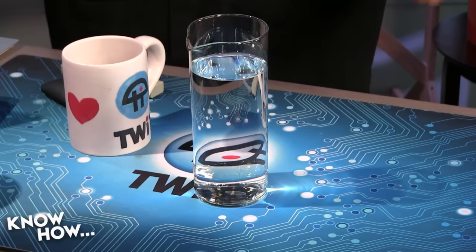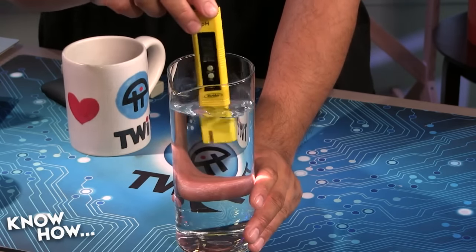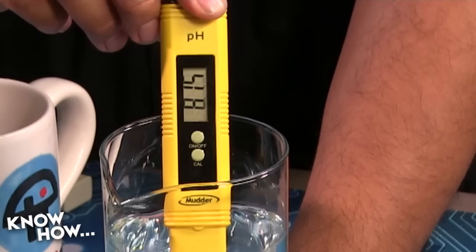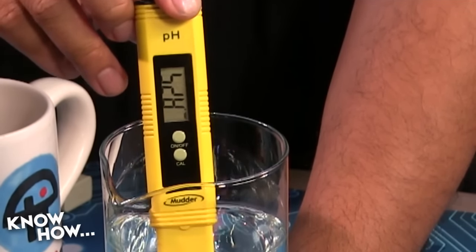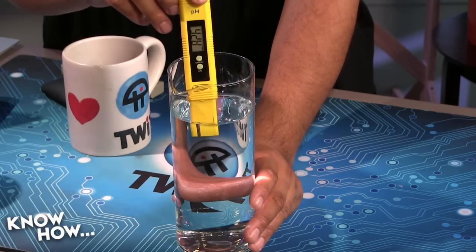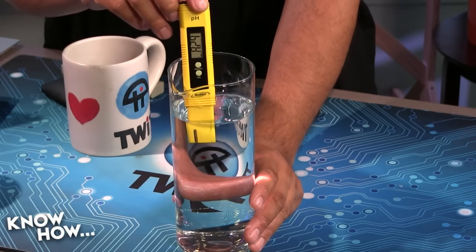The first thing we want to do with water is measure pH. Right now out of the tap, this is running about 8.1, maybe up to 8.2 when it settles. This is actually pretty typical for Bay Area water — we tend to be a little heavy on the minerals.